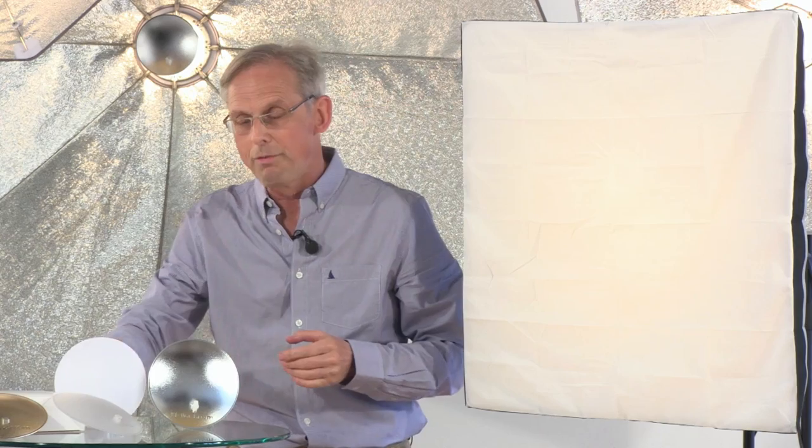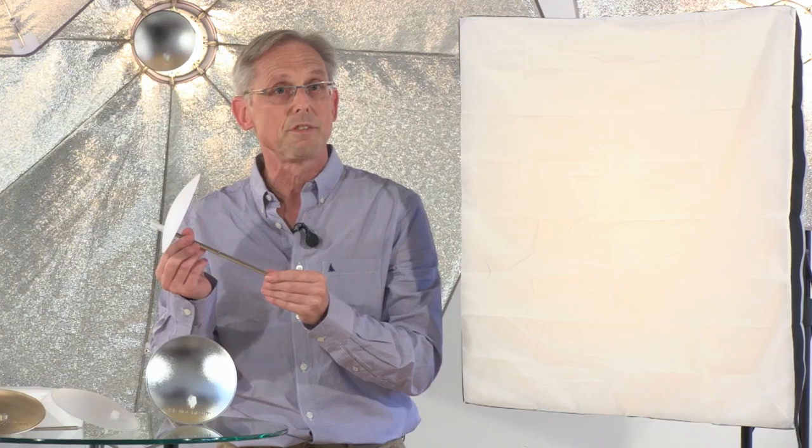Hello, my name is Chris Whittle from Elinchrom. I'm really pleased to be able to tell you about a fantastic offer that we've got on this summer. The offer is on the unique Elinchrom deflector system.